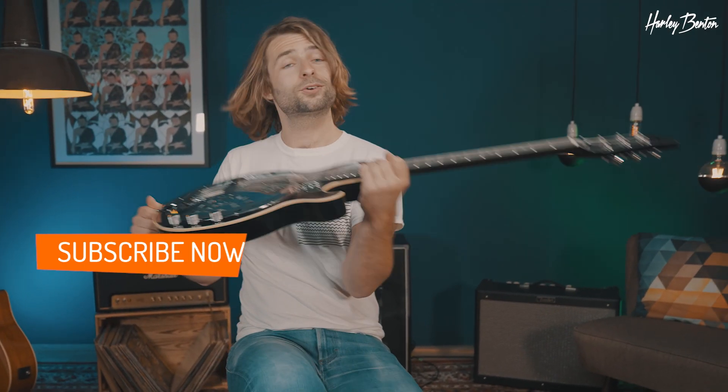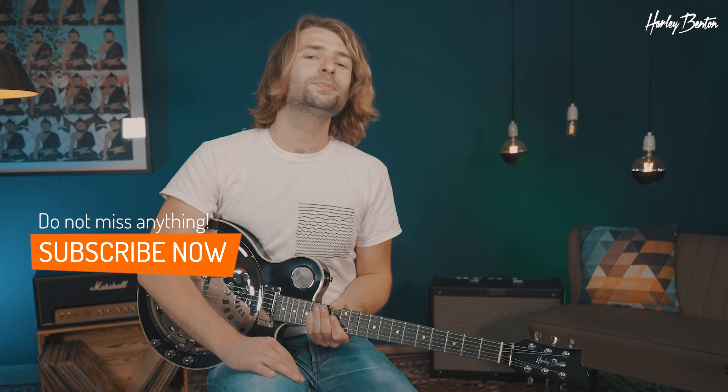That's the Harley-Benton Razor King. What song would you play on it? Let us know in the comments below. Until the next time, see you.